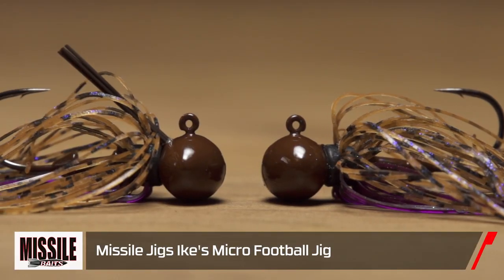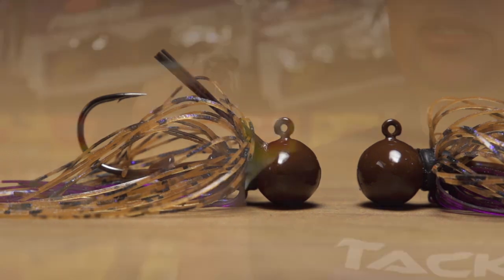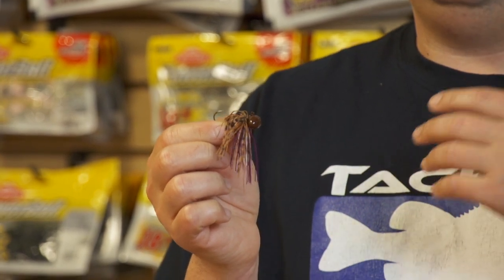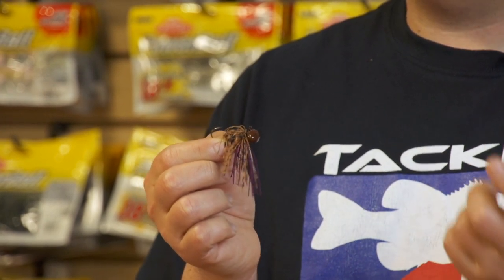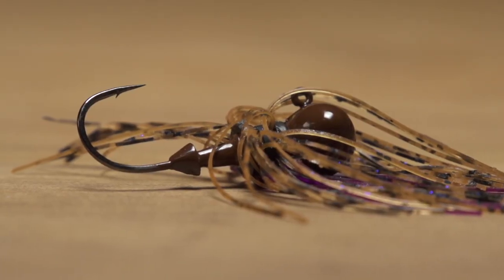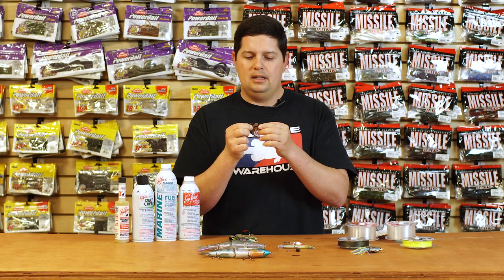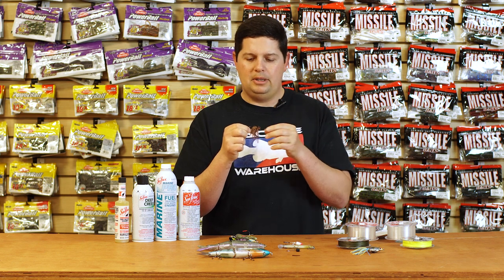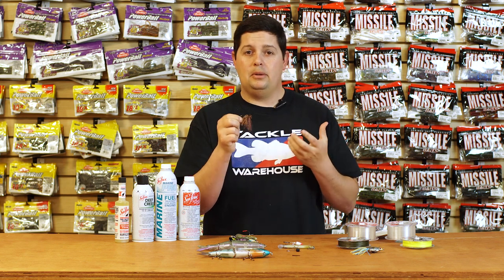We also got the new Missile Baits Ike's Micro Football Jig. If you've been watching the last couple vlogs, this is the jig he was throwing. These are gonna be deadly when conditions are super tough - post frontal conditions, a lot of fishing pressure, small baitfish and forage. It's got a Kamigatsu hook so it penetrates really well, and you can actually throw this on a spinning rod too. Comes in quarter ounce and three-eighths, with super cool colors and really fine cut silicone that almost breathes and acts like old-school rubber - it doesn't stick together like some other silicones.